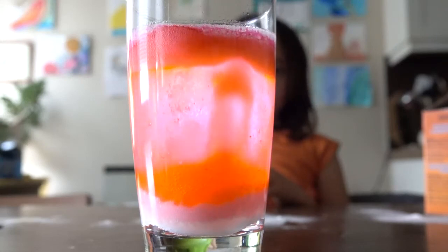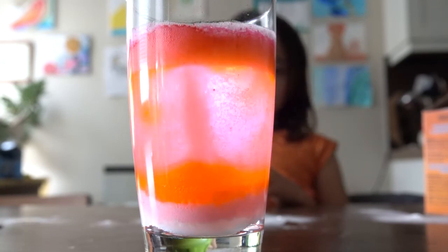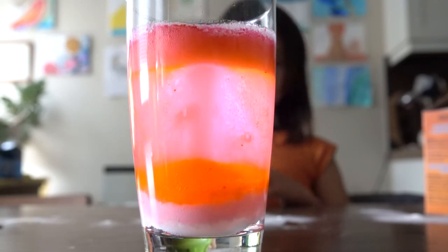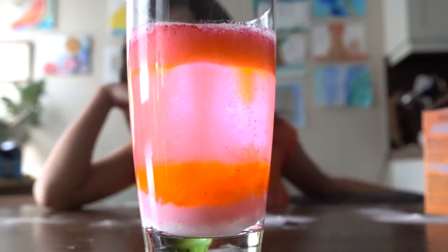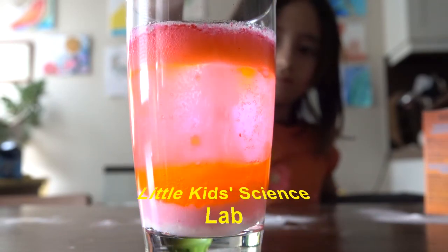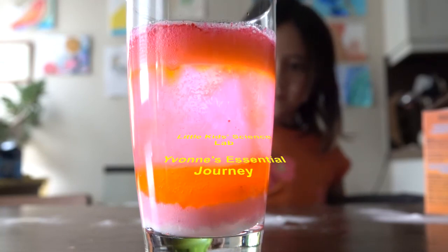We stayed and watched the reaction — the volcano explosion happening in a cup. If you enjoyed our experiment, please subscribe to us: Little Kids Science Lab with Yvonne's Essential Journey. See you next experiment!